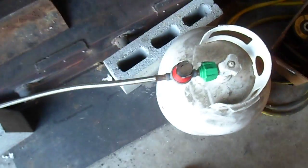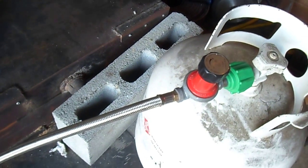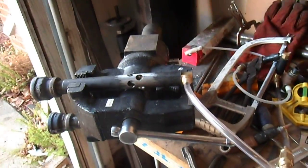I've got a little 20-pound propane tank and a 0-30 PSI regulator on it, which is plenty for two burners.